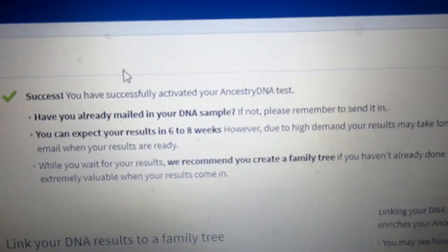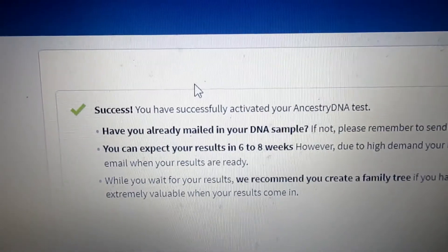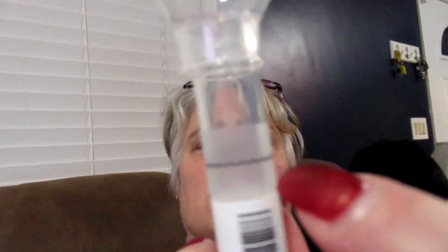It comes up as successful — his kit is now activated. So now what I'm going to do is have him spit into this tube up until this wavy line here. You can't go over it and it doesn't include the bubbles. We're going to do that and I'll show you the next step.